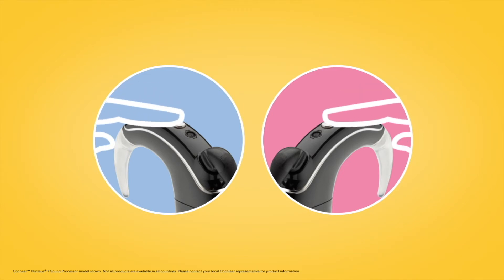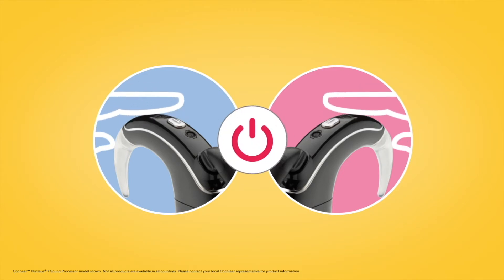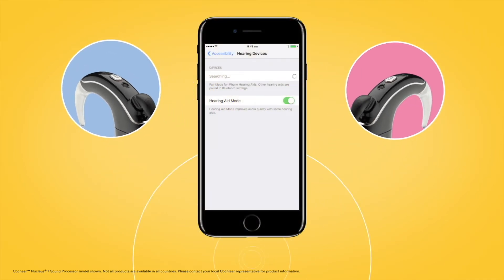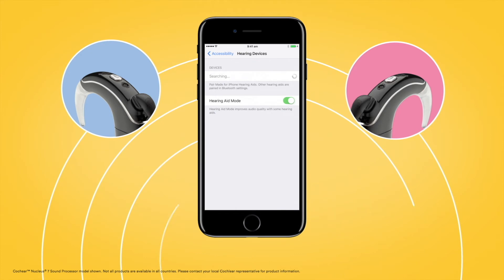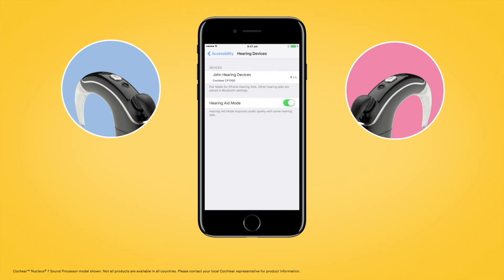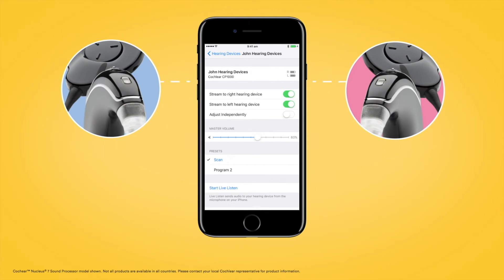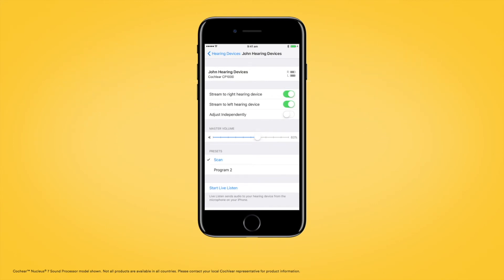To do this, turn each of your sound processors off and back on again. Your compatible Apple device will search for your sound processors and display them as a pair in the Devices section. Select the name of your processor and then tap Pair for each side to begin pairing both your Nucleus 7 sound processors with your compatible Apple device. Make sure to confirm pairing is finished as previously described for each processor.